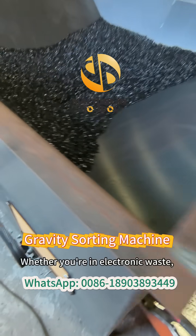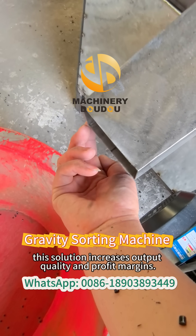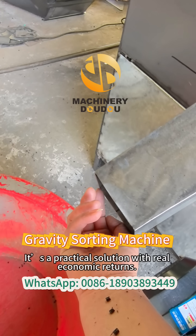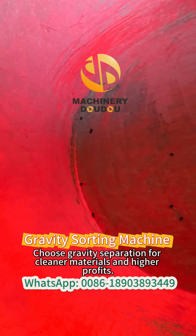Whether you're in electronic waste, auto parts recycling, or plastic refinement, this solution increases output quality and profit margins. Invest once and benefit long term. It's a practical solution with real economic returns. Choose gravity separation for cleaner materials and higher profits.